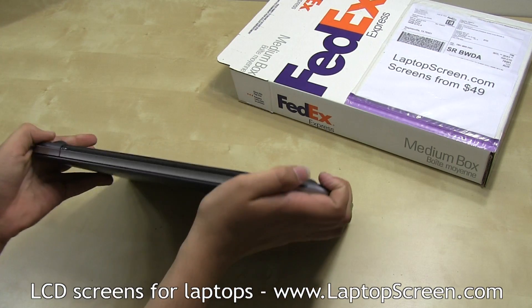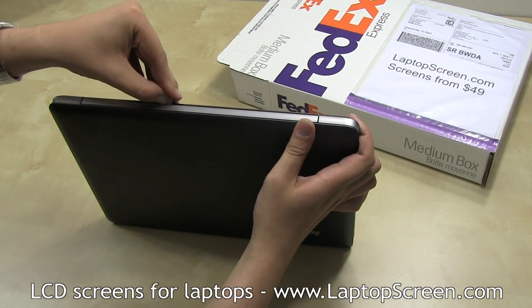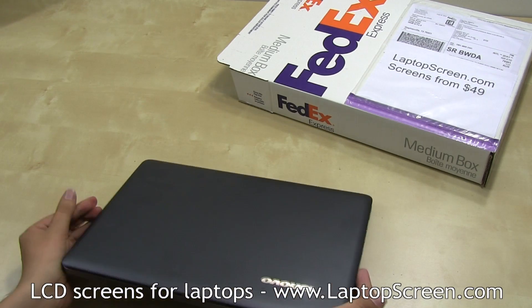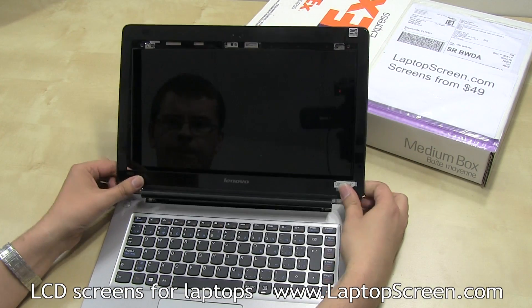In order to fully separate the bottom edge, the hinge cover has to be un-snapped on the bottom. Use a case opening tool or your technician nails. Flip the computer back over, open it up, and firmly pull the bezel away from the LCD.